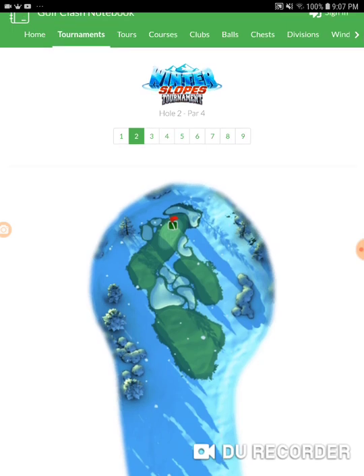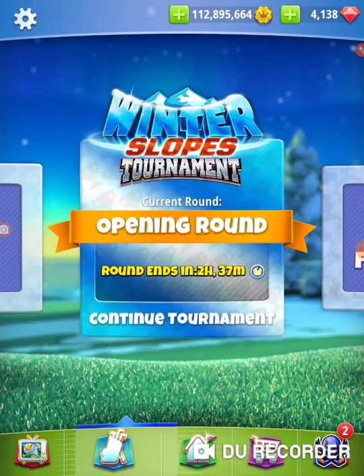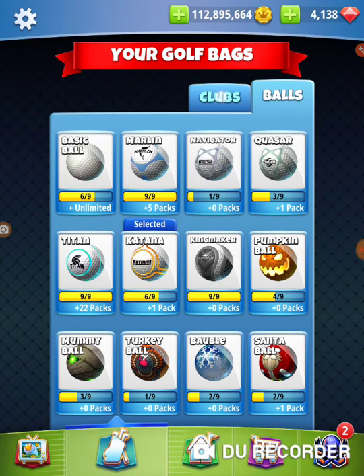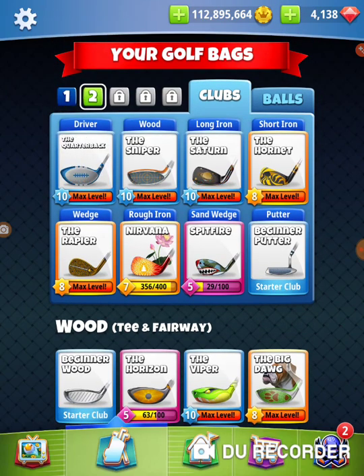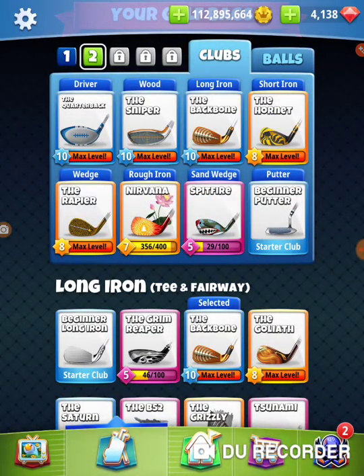We're going to use an extra mile and a katana. We should already have that in our bag from the last hole, but we're going to stay in the habit of checking. The only hole I need a big dog on is the last hole, so I'm going to switch to my sniper. Just to make sure I've got a good bag — I'm going to switch this bag here to a backbone.